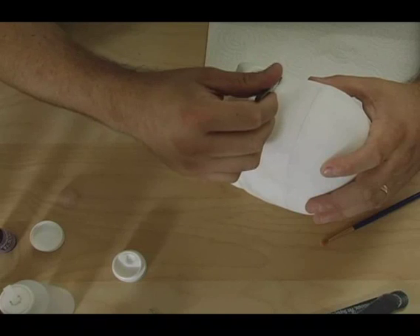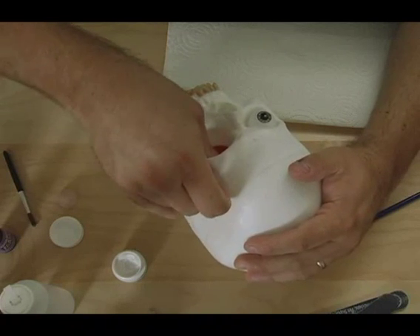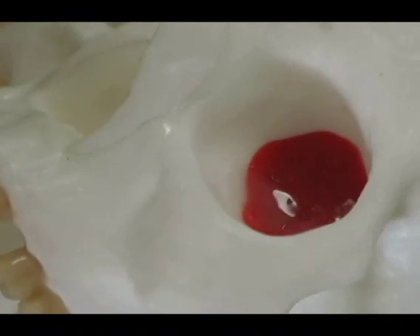After I acrylic the eye in place, I take some more wax from the dental trays, form a big ball, and just shove it into the eye socket. Once I get that socket nice and round, I brush some acrylic on there just to give it a little hard base.